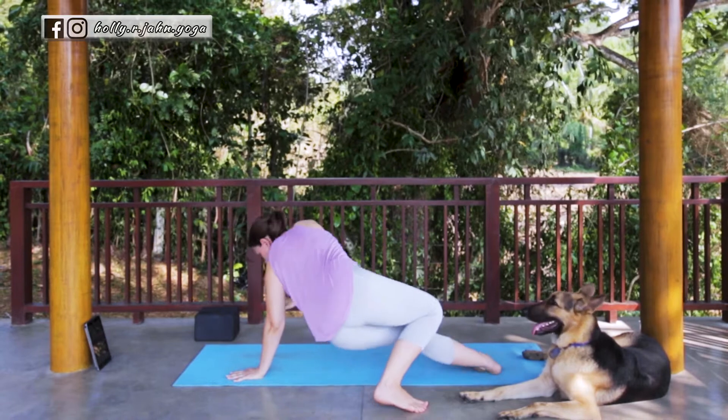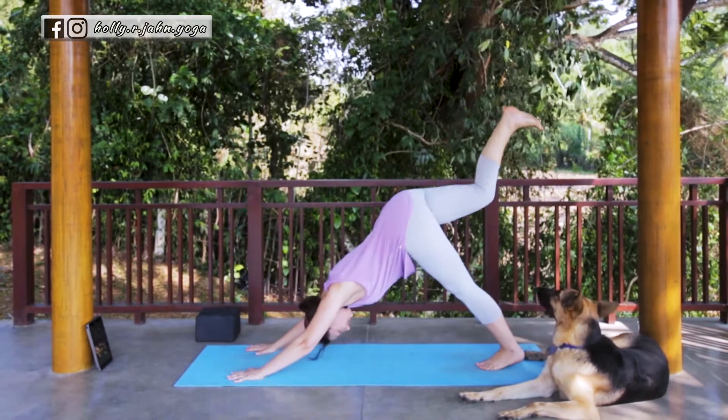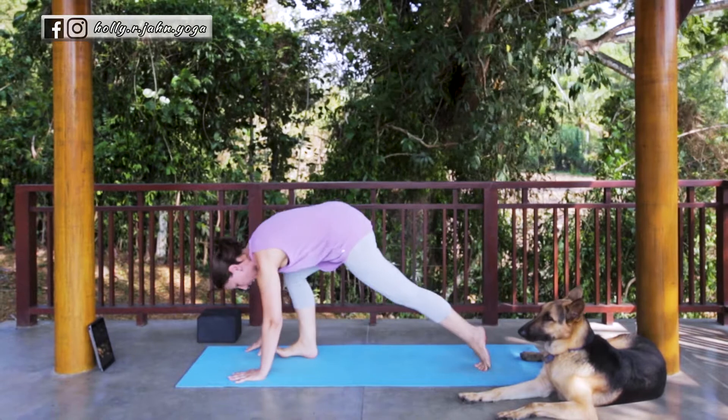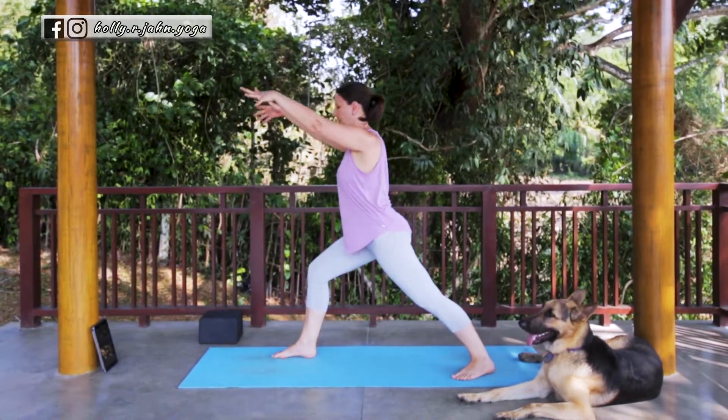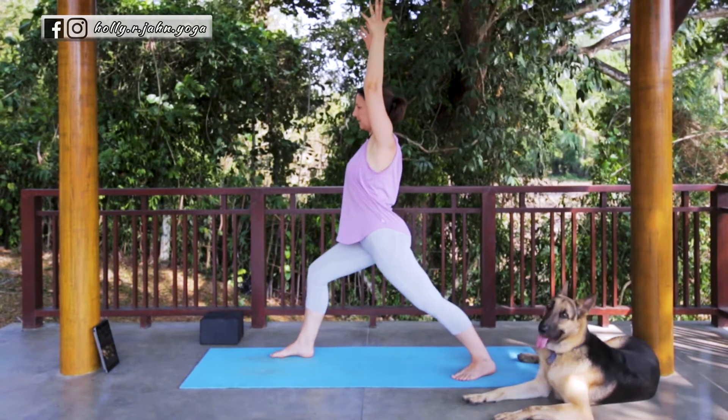Gently bring it back, coming into your three-legged dog. Exhale, thigh to the chest. Step it through. Find your Warrior One. Back heel rotates down and in. Root down through the legs. Inhale, sweeping up. Exhale, settle into your Warrior One.